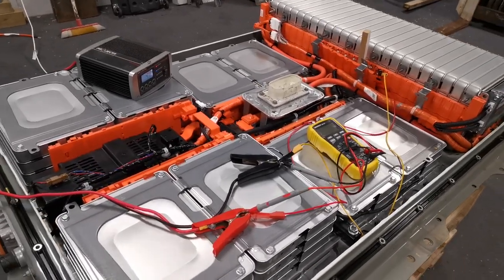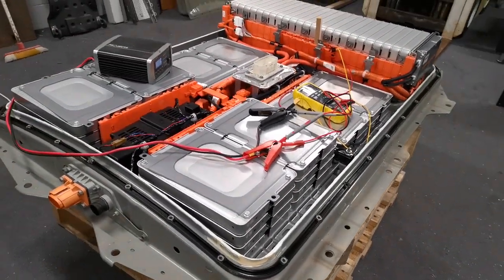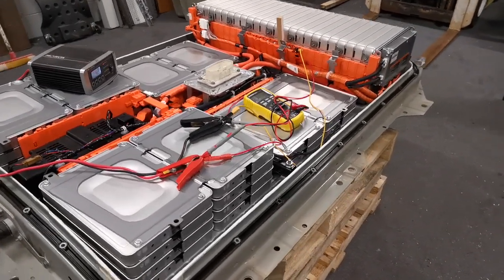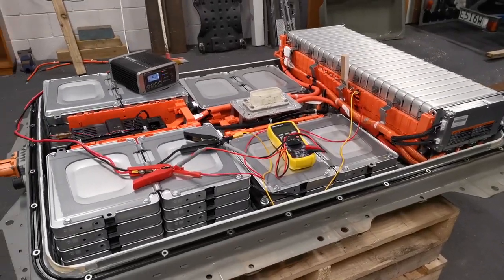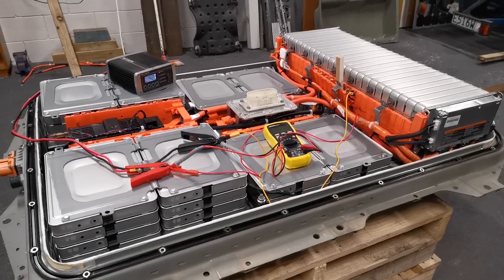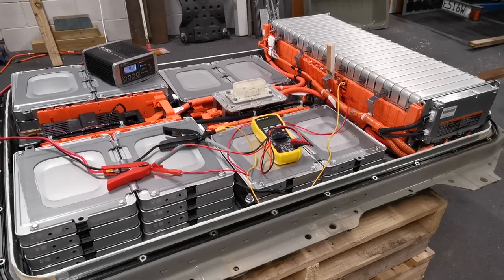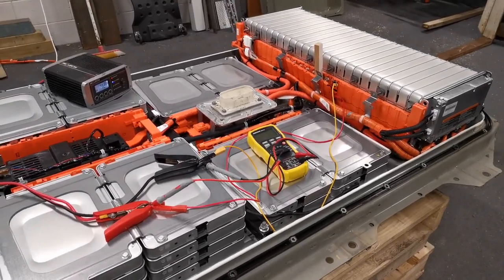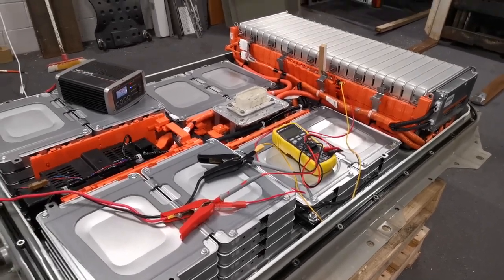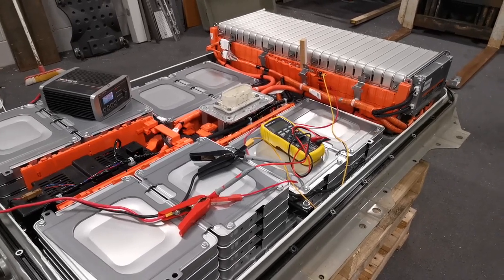There are two other cells that are also marginally down, so I'm going to isolate them and put a bit of charge into them as well. I'm not sure if it'll influence the bars on the dash, but the bars are related to state of health — they go down when state of health goes down — so they might go back up. I'll post more on this. It might be interesting for others to give it a go, or get someone who knows electricity to help. Cheers.